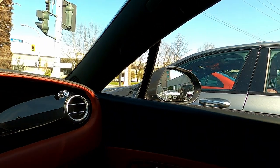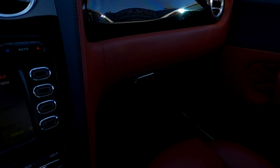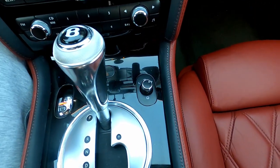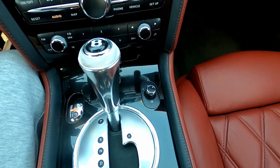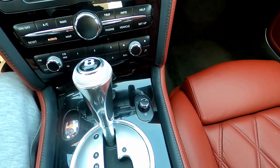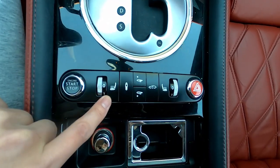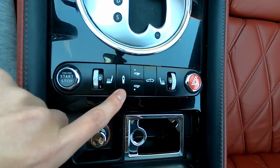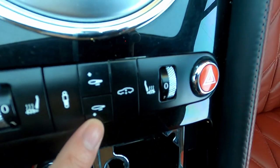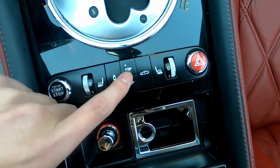Very interesting that the mirror controls are actually in the middle — I've never seen that before, but I guess it works. Down here you've got the engine start/stop, your heated seats, and adjustable suspension.